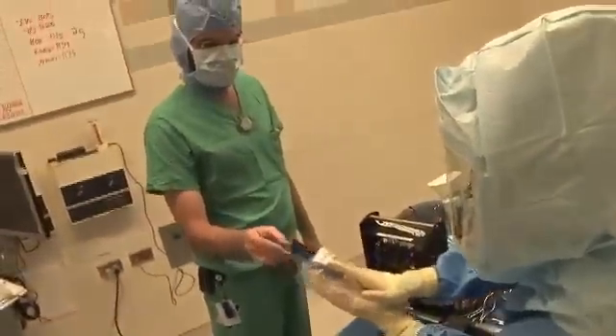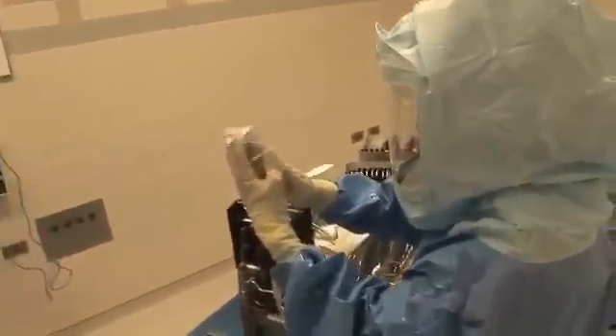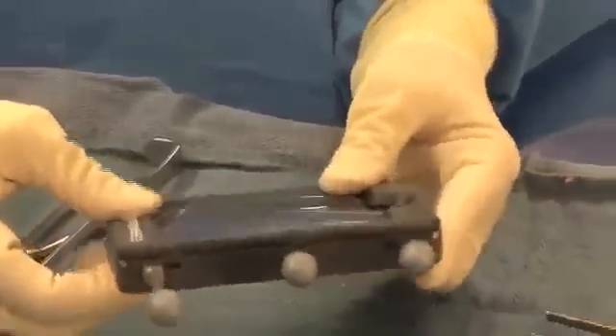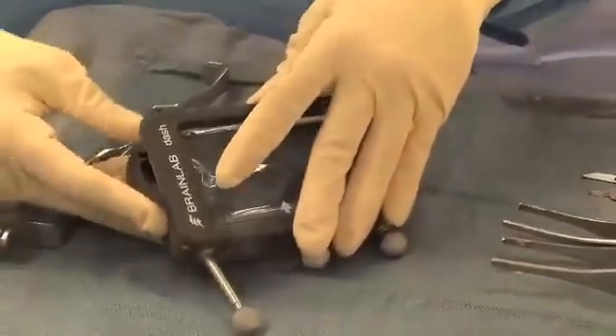The way it works is, there's a cradle — you pop the sterile iPod, which is put in a sterile pouch during surgery, into the cradle. There are sensors attached to this cradle, which is attached to cutting guides used to help align up your knee replacement implant.